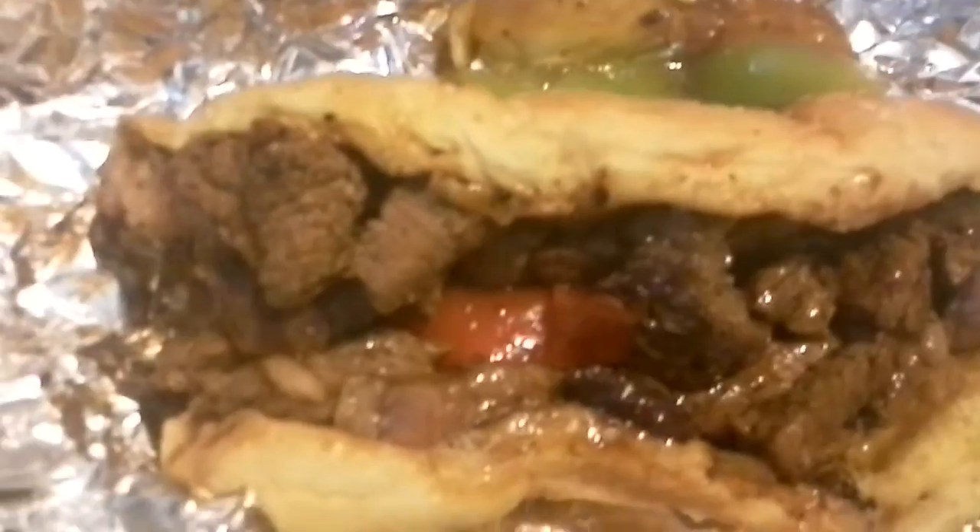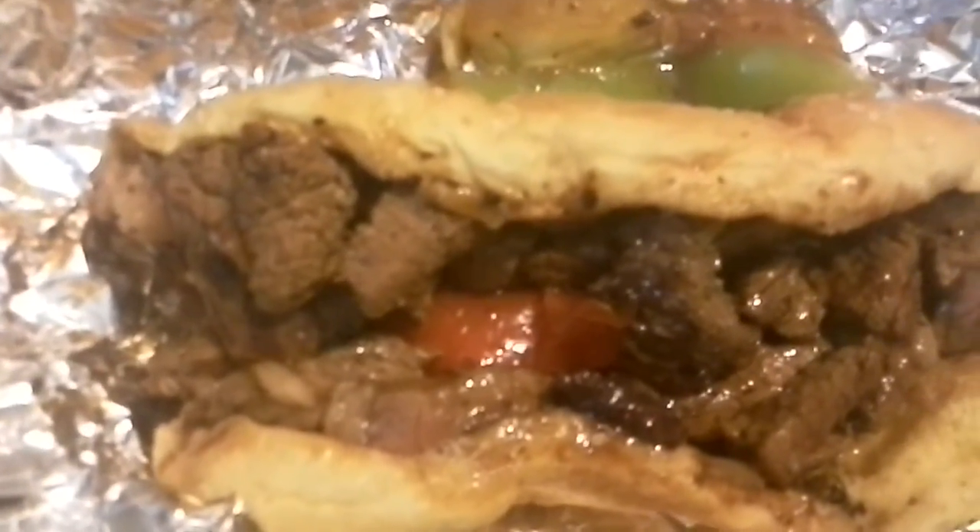Kind of chewy, because they're cutting these big chunks. Don't taste a lot of smoke, if it was smoked. But let's try the whole sandwich if I can without dumping everything here.